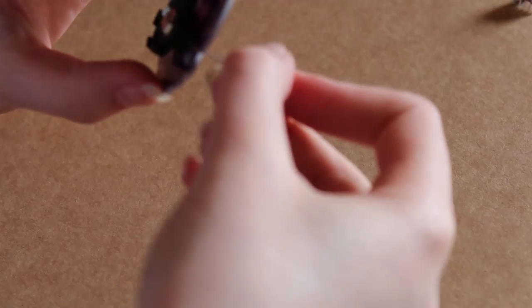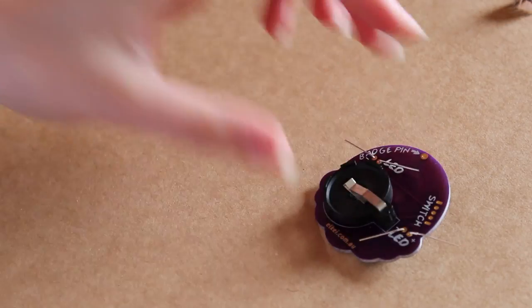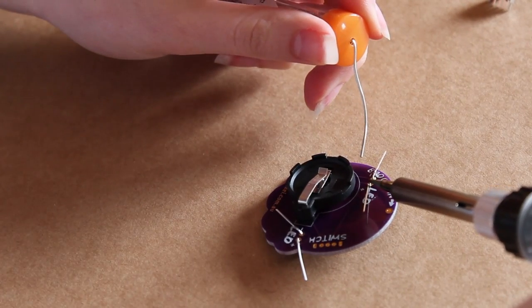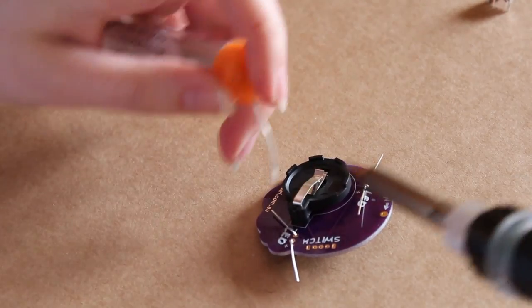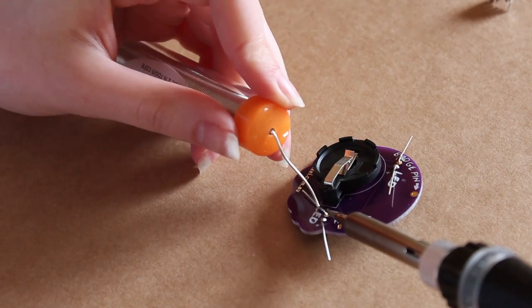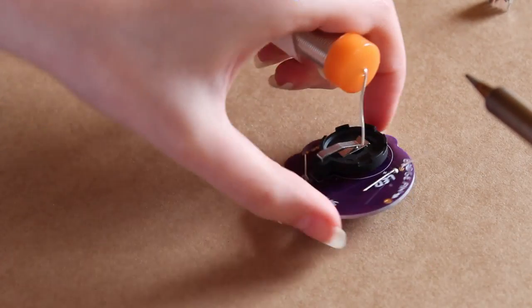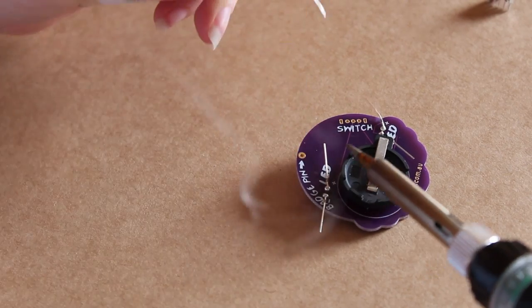Here are the close-up shots of me soldering. I soldered the battery holder on camera but it was really out of focus so I've cut that out. Here's me adding the LEDs to the badge, making sure they are the right way round in terms of positive and negative. The thing I struggled with most was getting enough solder onto the connections. If I got it right the first time it made that nice little cone shape, but if I had too little and tried to go back and add more it looked really messy.